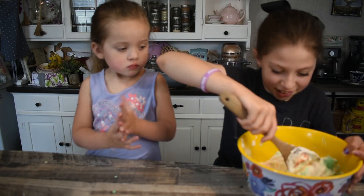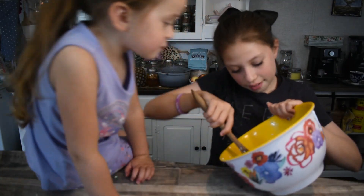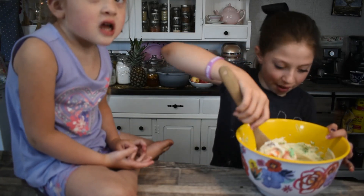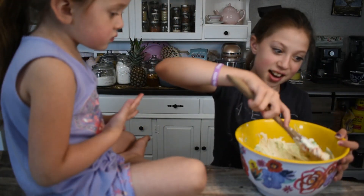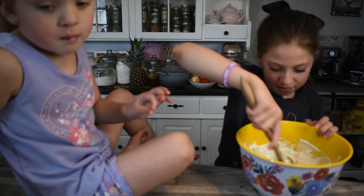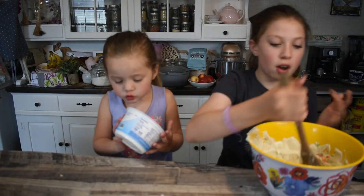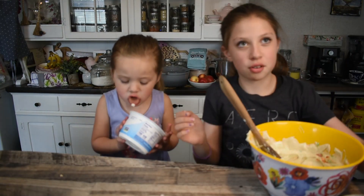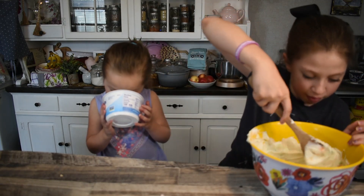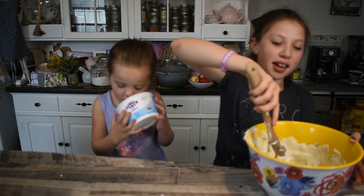Wow, this looks so cool! It literally looks so cool. By the way, I haven't had Dippin' Dots in a while. So we put a little bit more yogurt and cotton candy — you could put however much you want, you go by taste. With this recipe you just go by taste.